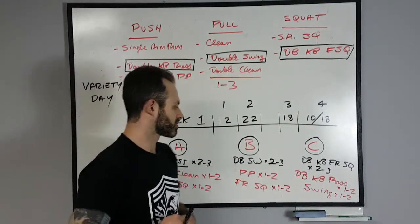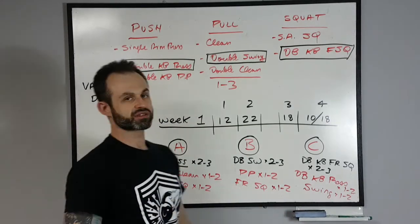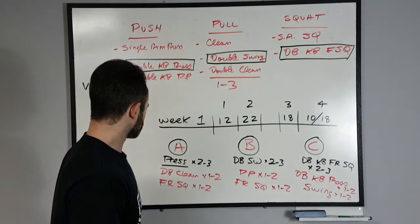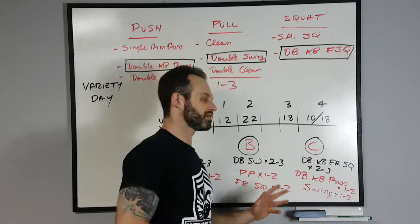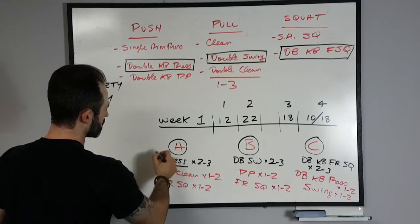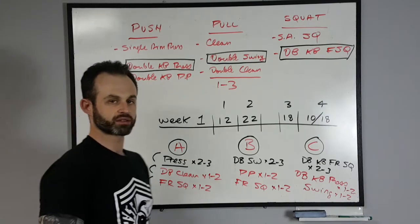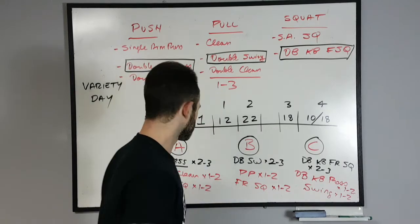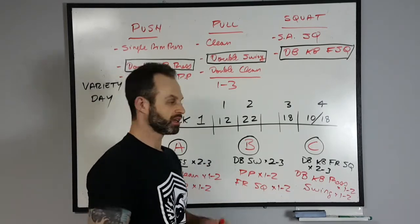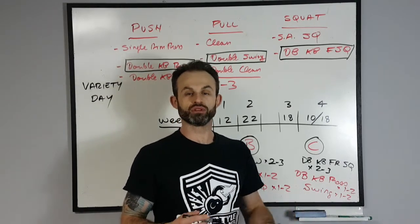The pattern is that in each session A, B, and C, you're only emphasizing one lift but you're doing the other lifts as well. When you're doing a complex, you're doing all three back to back without stopping. If you're using one kettlebell, in session A it would be a single arm press, then a single arm clean, then a single arm front squat — and then you do the other side.